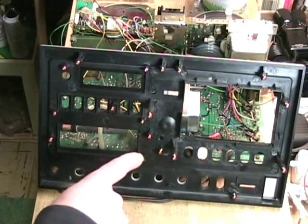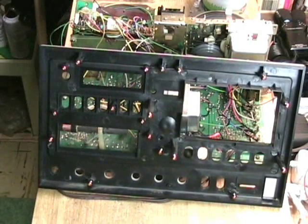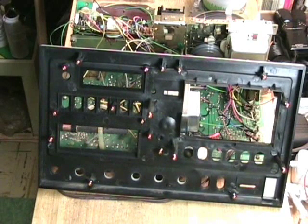There are 18 screws that hold the mechanism to the face plate. That's scary, especially since they were not color coded to indicate which ones held the mechanism to the case and which ones held the mechanism together.